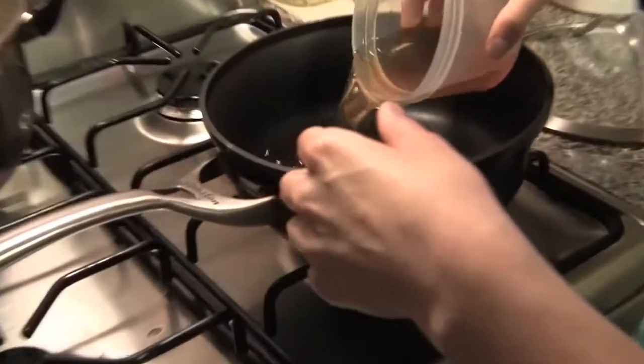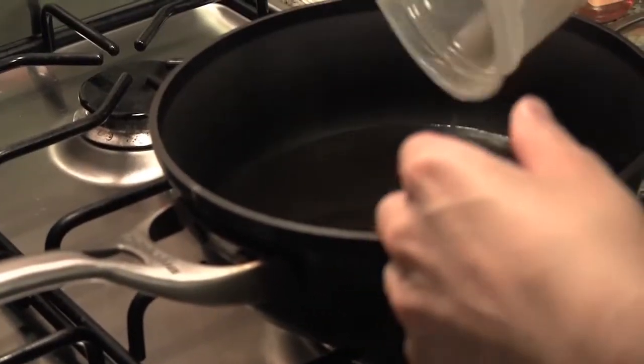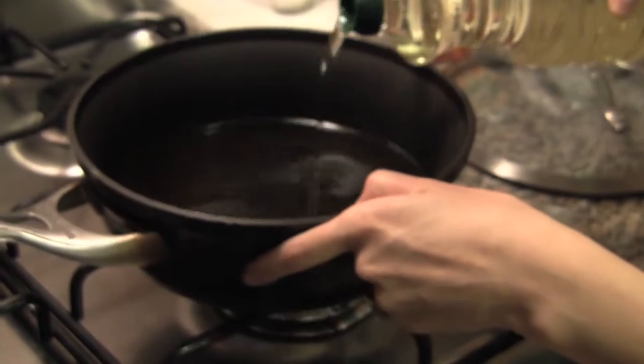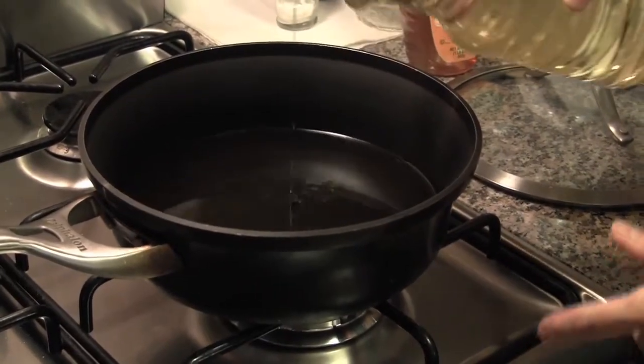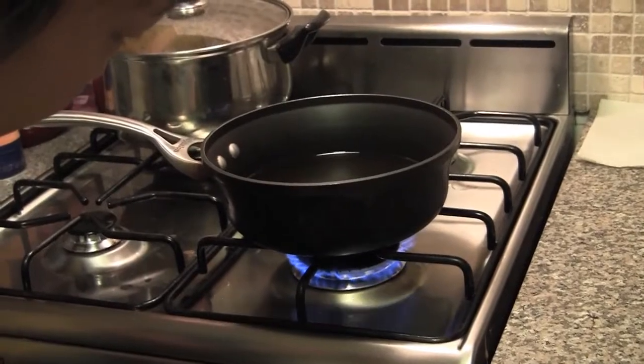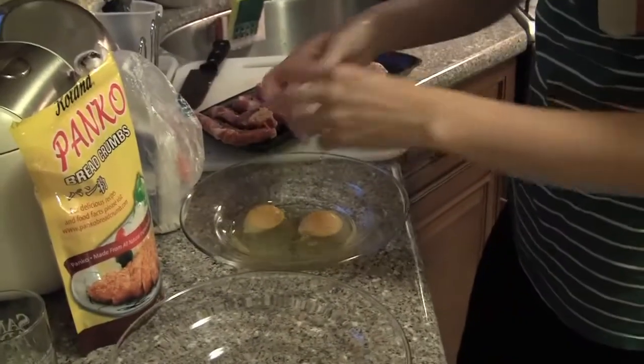So this is canola oil. I think this is enough. What you need to do is dip the meat into flour first, then beaten eggs, and then panko. That's the order of it. I use three eggs.